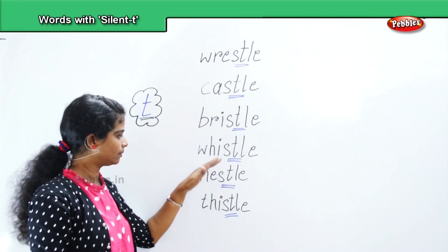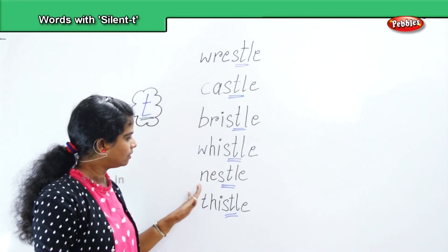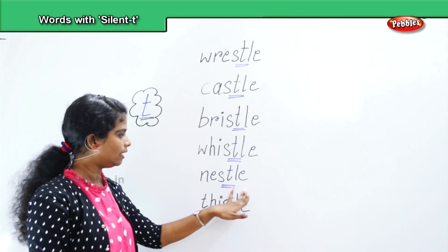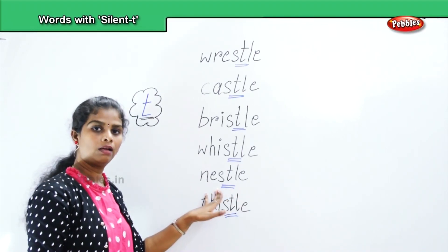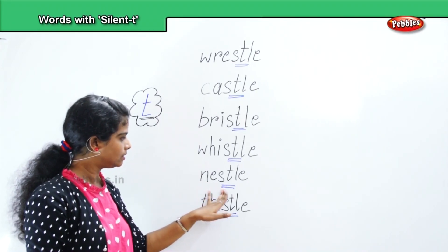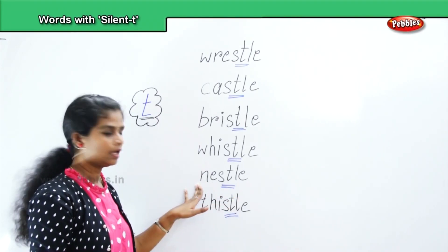Whistle. Nestle — N, E, S, T, L, E. Nestle. We will repeat and pronounce it: N, E, S, T, L, E — nestle.